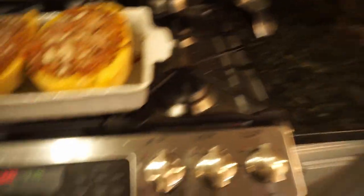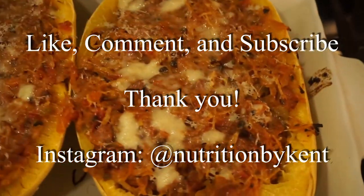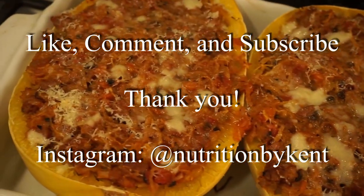And there you have it — that's how you make stuffed spaghetti squash. Please like, comment, subscribe, and stay tuned for more videos in the future. Thank you.